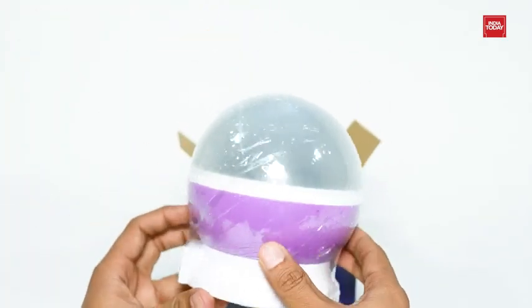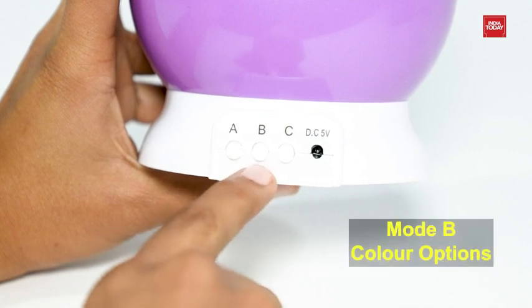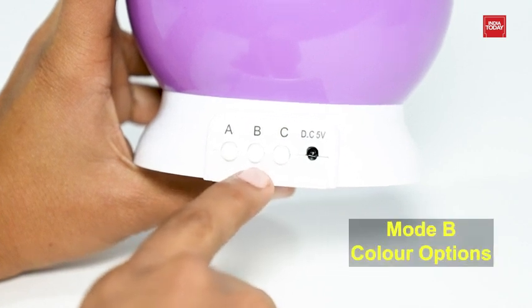It has three working modes for the night light projector. Mode A powers the light on and off. Mode B cycles through colour options and turns on blue and purple stars over the yellow.